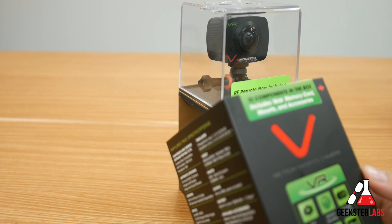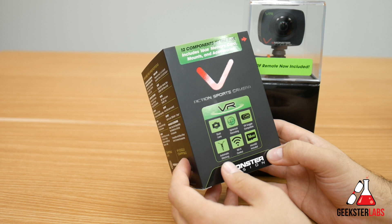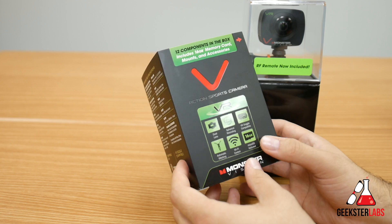Let's check out some of the things it says here on the front of the box. It says dual lens — obviously front and back — spherical recording, VR goggle compatible, automatic stitching, Wi-Fi control, and a micro SD card is included. Those are all the different features listed on the box, but let's go ahead and open this up and see them for ourselves.